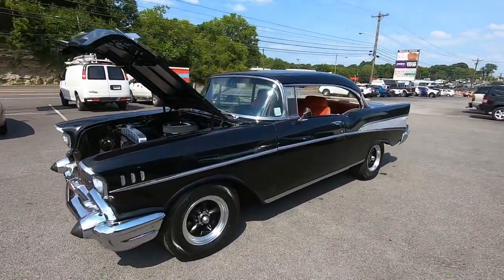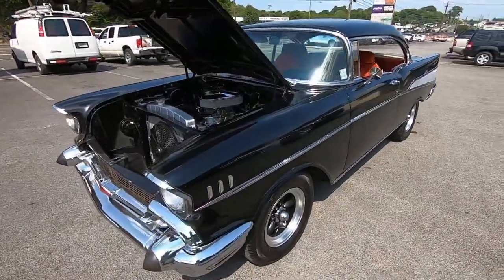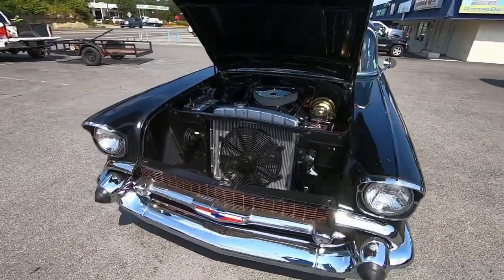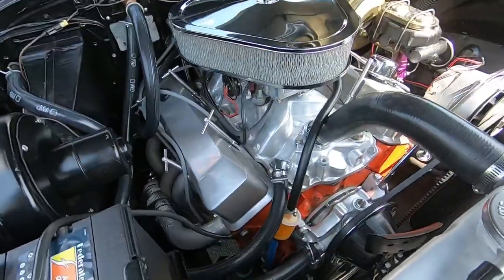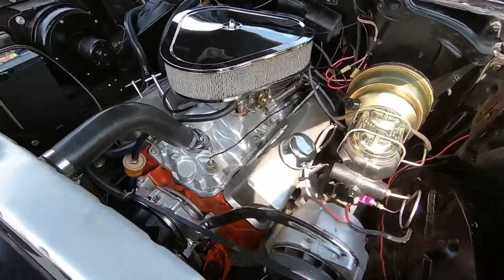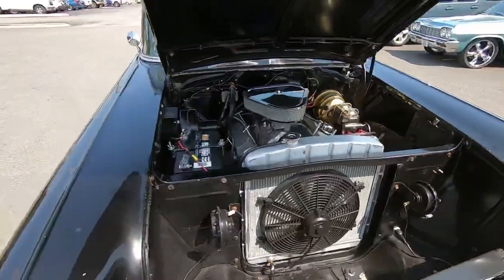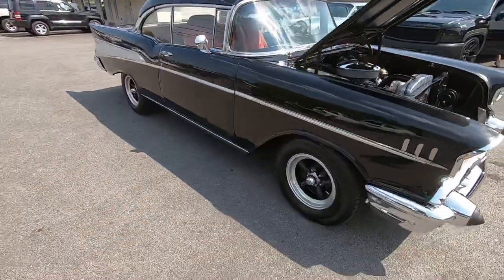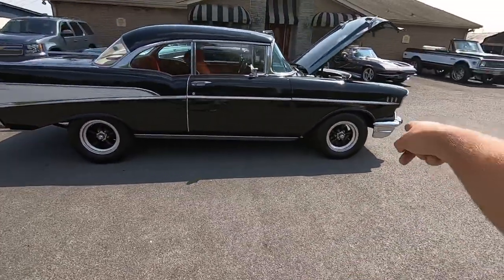Welcome back, Nick here at Maple Motors in Hendersonville, Tennessee. Today we're walking around a 1957 Bel Air. This one's got a 350 under the hood, aluminum radiator, a few upgrades on the motor. It does not have power steering on it, and it has electric fans. We're going to take it down the road and point out any kind of flaws so you know exactly what you're getting before you get here.